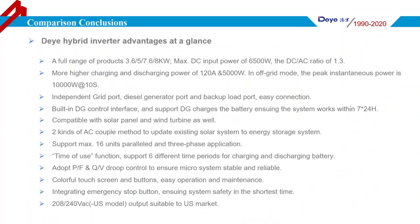From the previous page and other features, the main advantages are as follows: maximum DC input power of 6500W, a DC-AC ratio up to 1.3, high charging and discharging current of 120A, and 5000W in off-grid mode. Independent grid and AC generator ports make connection more convenient. A built-in AC generator control interface including dry contact output allows the Deye Hybrid Inverter to use the generator for charging the battery and powering the load, ensuring your system works 24 hours, 7 days.